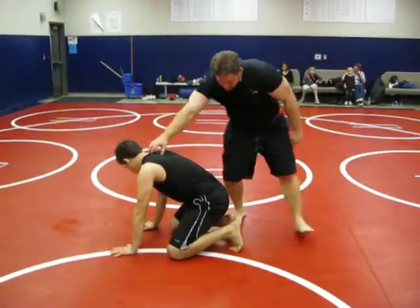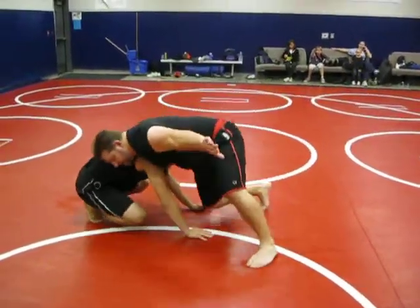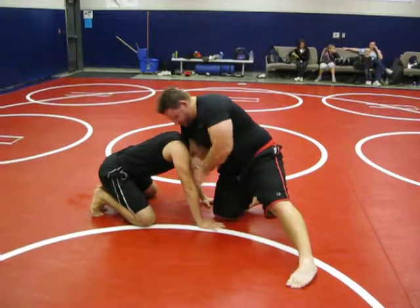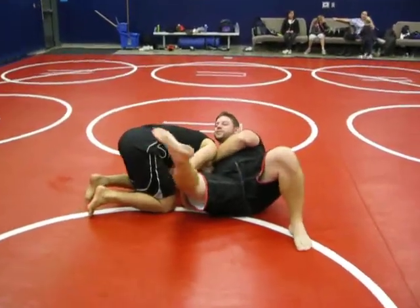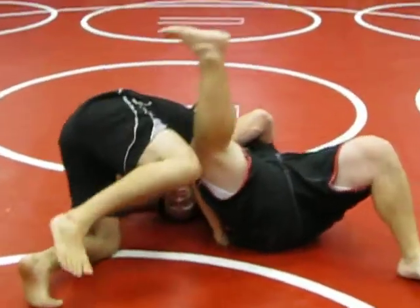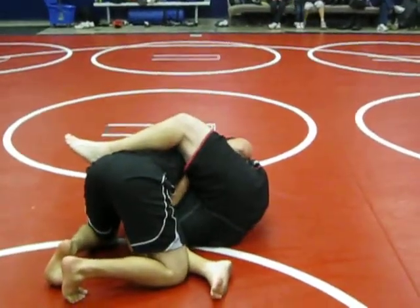Once again. Turn around. A lot of times the guys shoot — you want to quickly come in here. Grab your wrist, seatbelt control. So I'm in here and I sit down. Let's go ahead and step over. I'm locking it. And then I transition over.